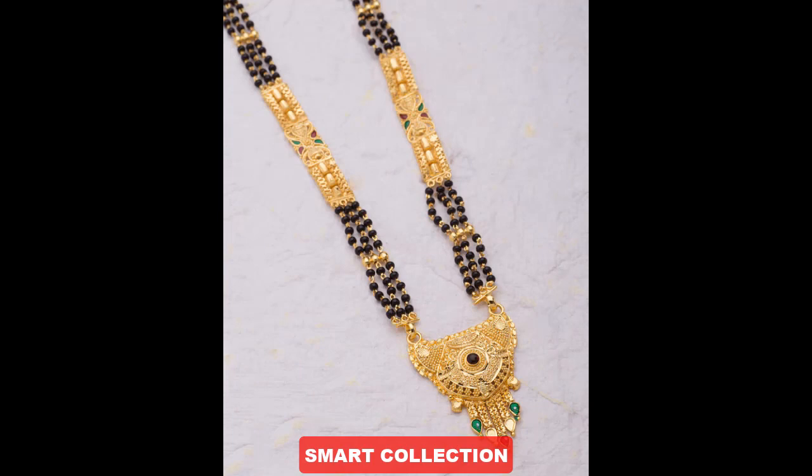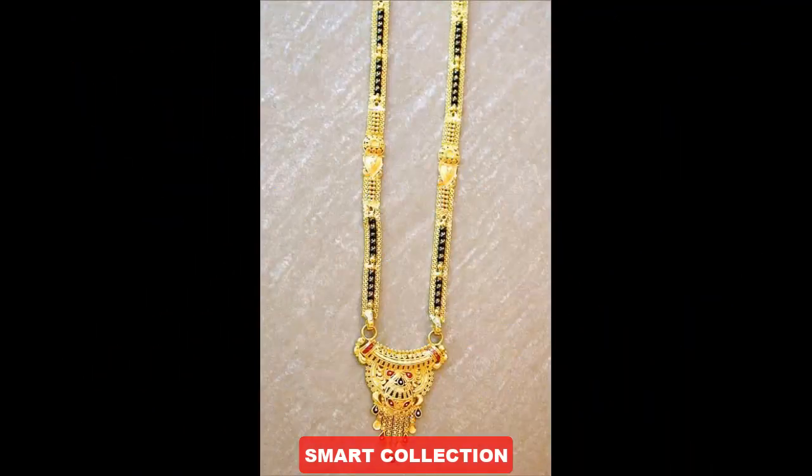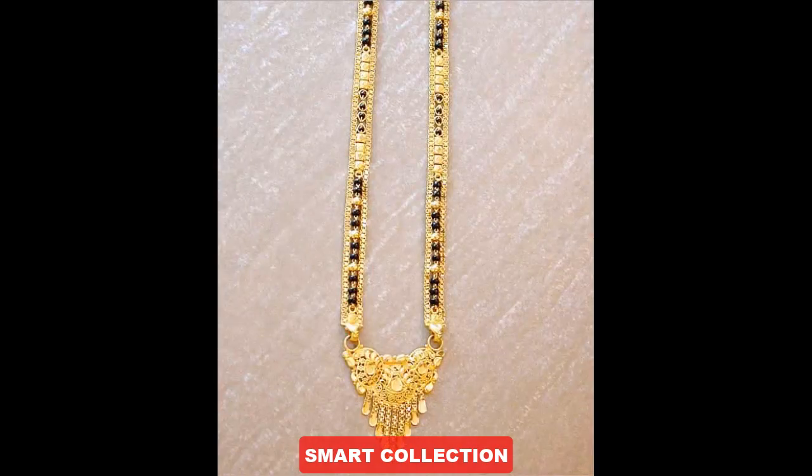I hope you will enjoy a lot of designs — please watch until the end of the video. If you like this video, please like it. And if you haven't subscribed to our channel, please subscribe and press the bell icon so that you receive notifications when we upload.